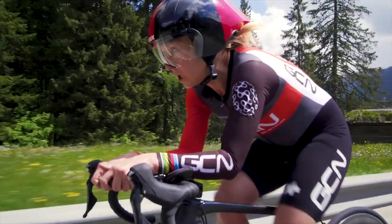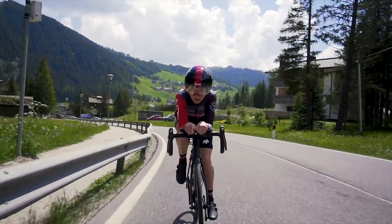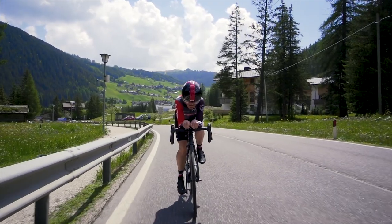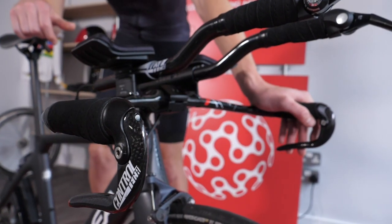We often talk about aero gains as free watts, although that's not quite true because actually you're just going faster for the same power. A lot of people, if they can afford it, will buy a time trial specific bike for time trials or triathlon, assuming it will be faster — which it could be. But actually it's not just about the bike; it's more about your body position. You can get a really good aero time trial position on your regular road bike with a time trial handlebar.